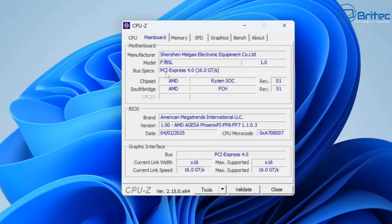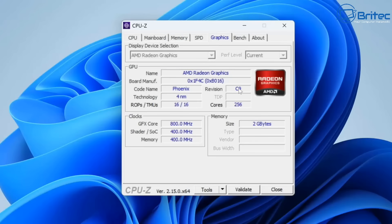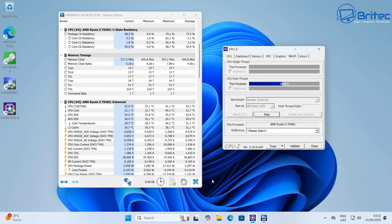Running through CPU-Z here so you can see all the manufacturer, motherboard, and model number information — everything you might be interested in if you're thinking about purchasing a mini PC to replace your aging Windows 10 system. It's hard to believe this is going to be more powerful than your old desktop PC, but it just goes to show how far these systems have come.